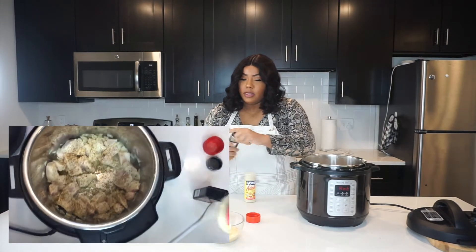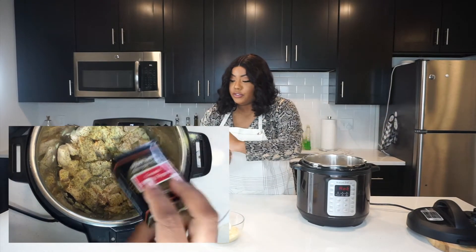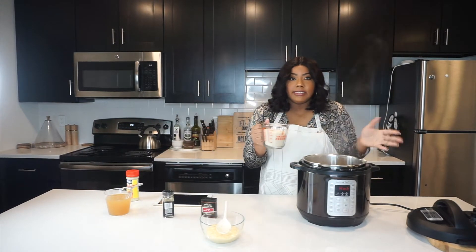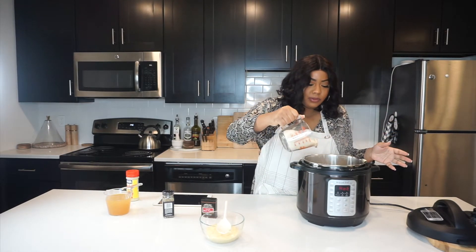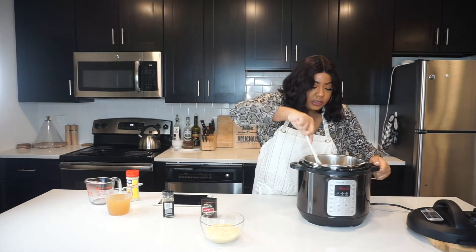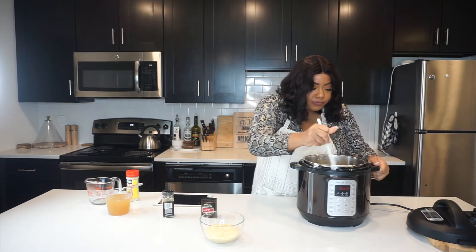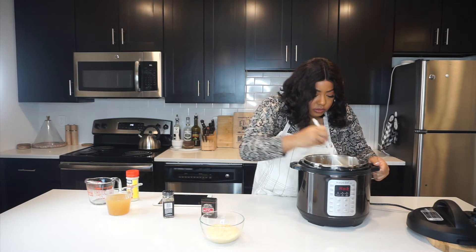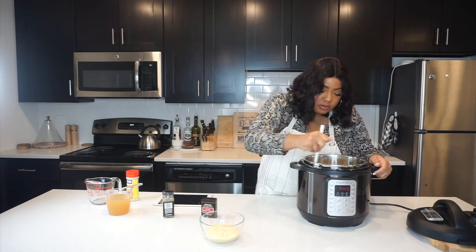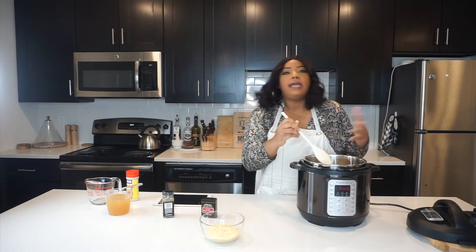I'm actually going to add a little more 21 seasoning in here and a teensy bit more adobo — I just love flavor. So if you've ever made rice and beans or Mexican rice, you're going to toast the rice a little. I'm going to pour this rice in here with the chicken before I add any liquids and just stir this around so it can brown a little. This really helps get in that flavor — you just want to kind of brown your rice in here, toast it so it picks up that olive oil and seasoning.